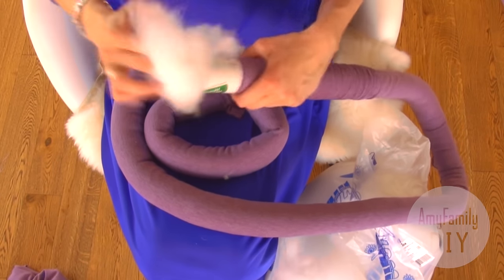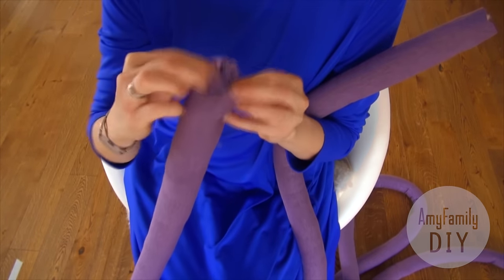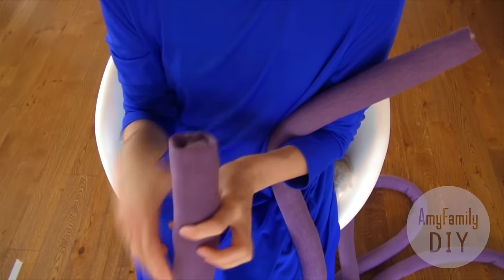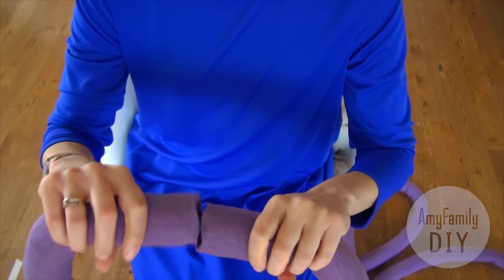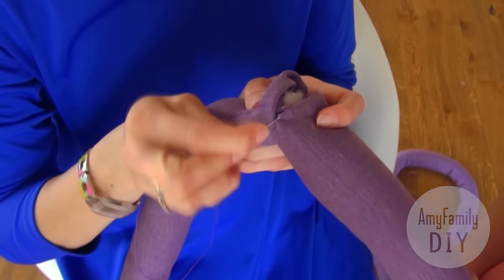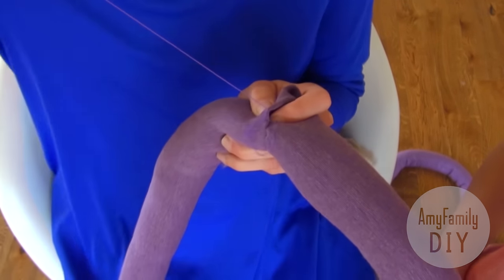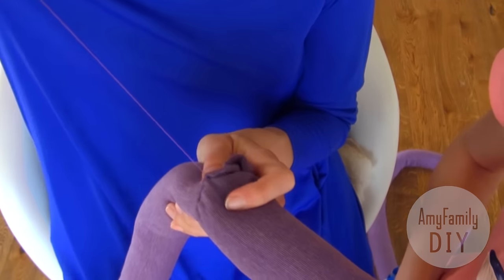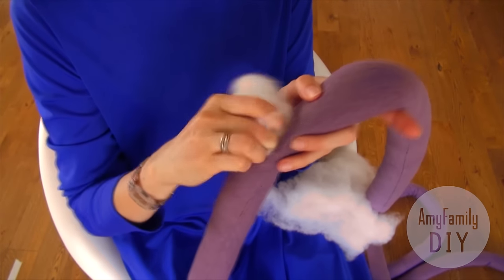We should get two stuffed tubes each three meters long, and now we're going to join them together. Bend the edges inside like this. I do it using the invisible stitch that I've already shown you many times. Alternatively, run the needle through one bend, then the other. When there's just a small opening left, add the needed amount of hollow fiber and close it.